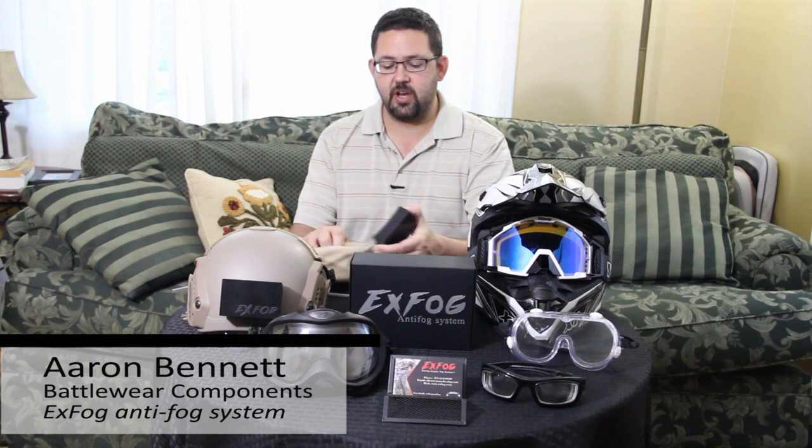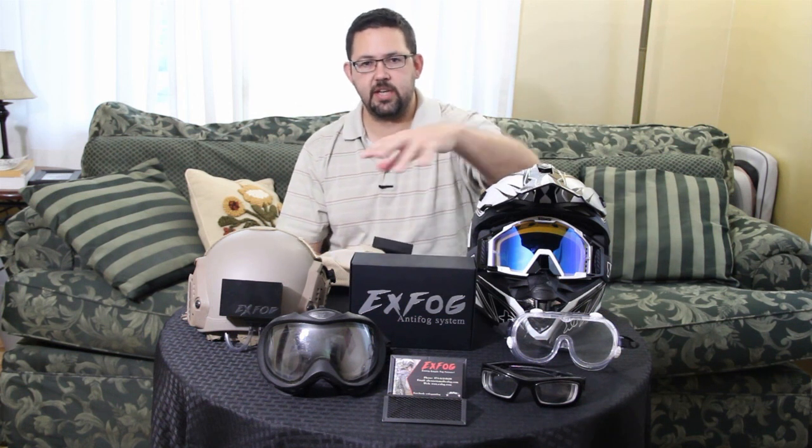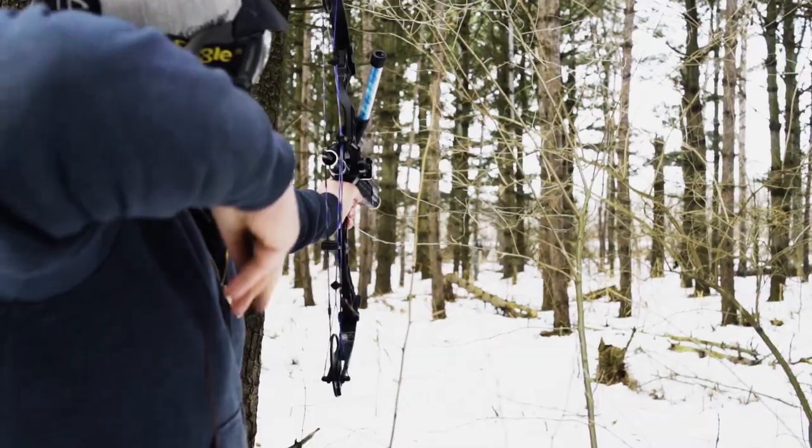The company is BattleWare Components. The invention is the X-Fog Anti-Fog System. In short, the X-Fog Anti-Fog System is a small, lightweight, 2.9 ounce fan-driven system designed to move air from the outside in to full seal goggles — any type of full seal goggle — to help regulate the temperature in the goggle and get rid of goggle fog.